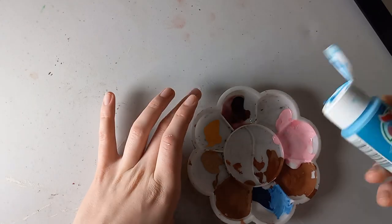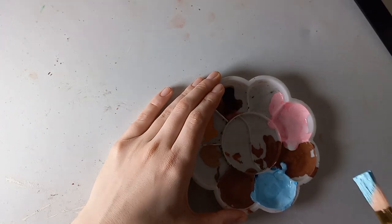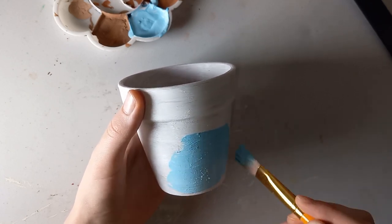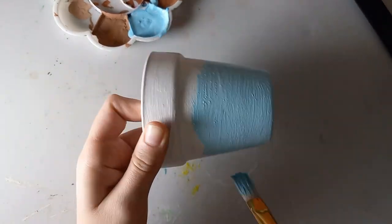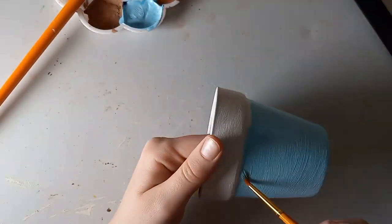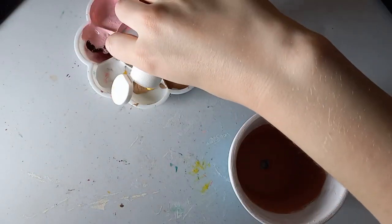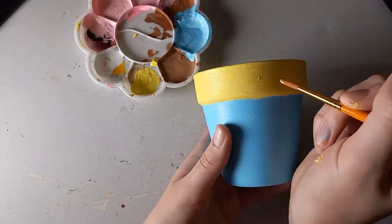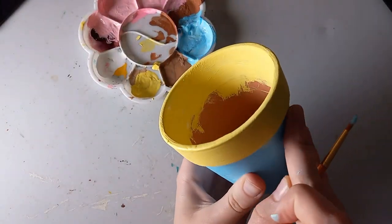Now I'm mixing some light blue and painting the bottom of my other pot. Then I'm getting some yellow to paint the rim. At this point I was getting Winnie the Pooh vibes and was so tempted to draw Winnie the Pooh on it, but I decided to stick with my initial design.